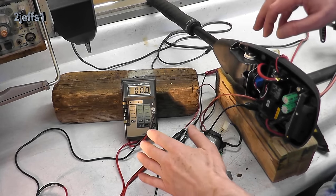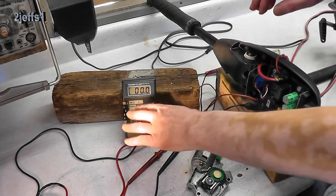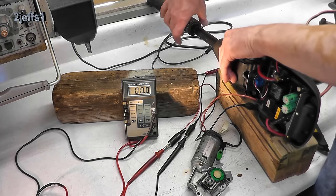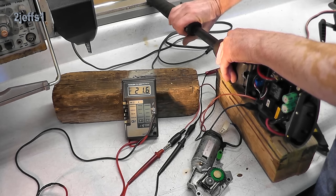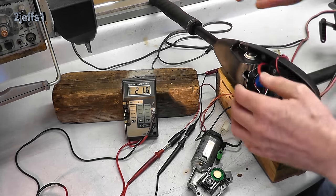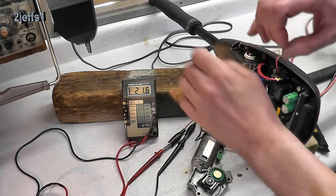Here's something that is very important for you do-it-yourselfers to be aware of. If you're using a meter instead of a motor, that's not going to simulate the real-world load on the circuitry here. Watch the meter — I'll show you what I'm talking about. When we run the throttle, you'll notice the voltage isn't really varying much. This can be deceiving. You might think something's wrong on a circuit board when it's totally fine if you're using a meter.